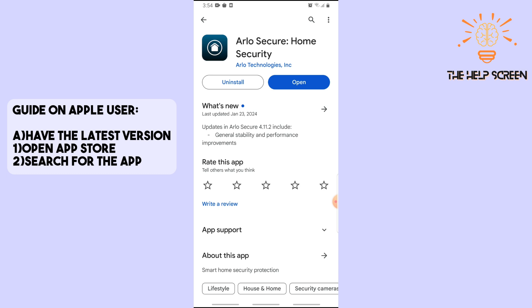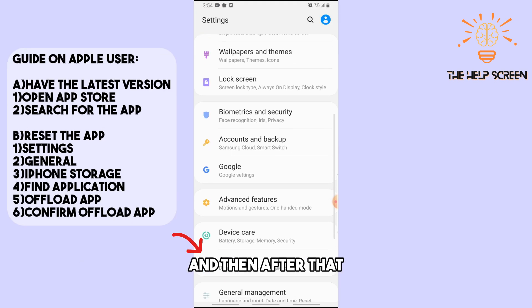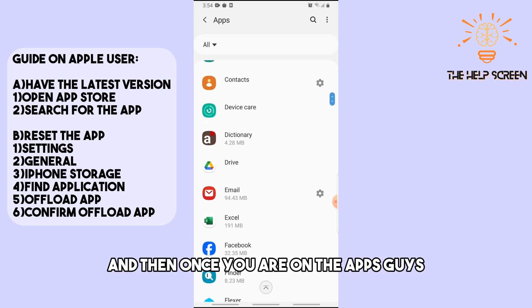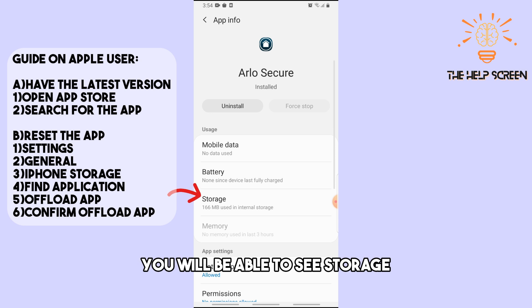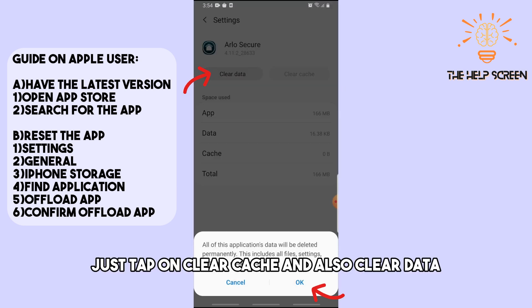The second solution is to go to Settings, then go to Apps. Once you are in Apps, find Arlo. From there you will be able to see the Storage option. Tap on Clear Cache and also Clear Data.